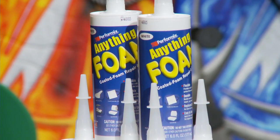Hi, I'm Maynard G, the Mix Master, and I'm here today to tell you how you can make easy vinyl and leather coated foam repair using PlastiDip's new product called Anything Foam.